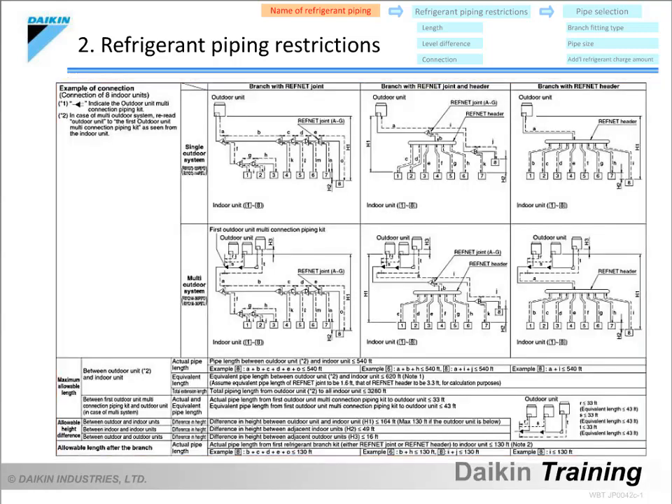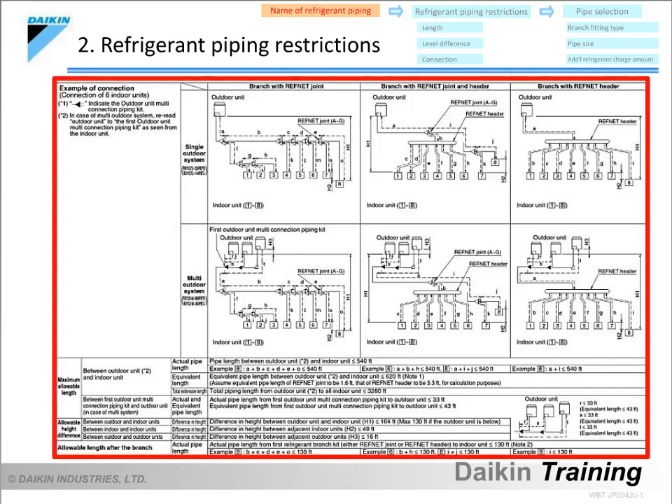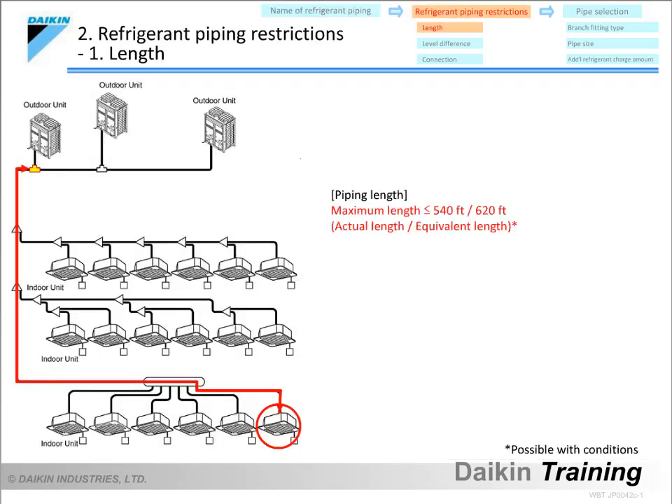Let's start with an explanation of the restrictions shown in the red box. The maximum length is the length from the first outdoor unit connection piping kit to the farthest indoor unit. The actual length must be no longer than 540 feet, and the equivalent length no longer than 620 feet. However, if the equivalent length exceeds 295 feet, the main pipe must be increased one size in accordance with the instructions.